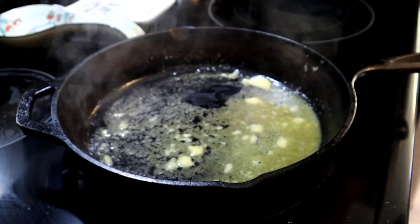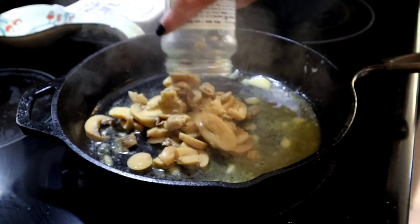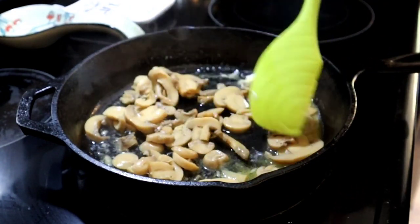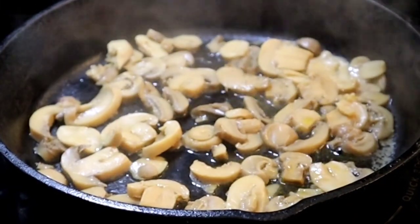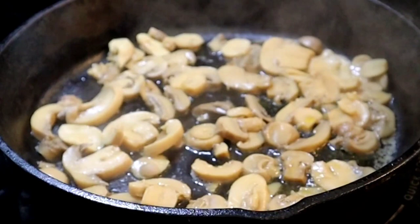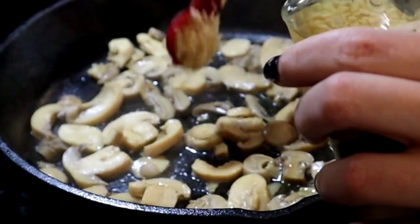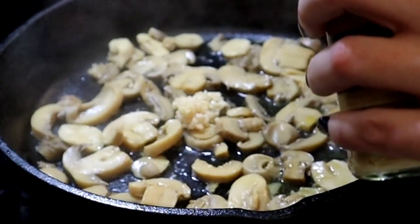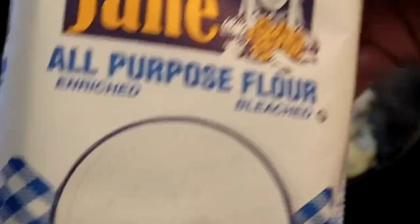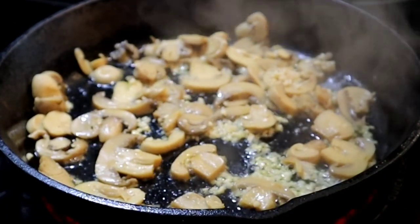Once the butter has melted and is starting to get hot and bubbly, I'm going to go ahead and add in the can of mushrooms. We're going to sauté those just to try to get a little bit of color on them. Once the mushrooms have started to brown up, I'm going to add in about two teaspoons of minced garlic and let that continue to cook. After a minute or two, add in two tablespoons of flour to make a base for a roux, and let that cook until the flour is cooked as well.